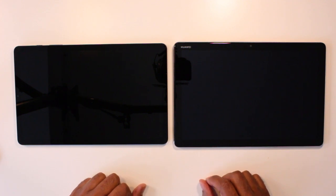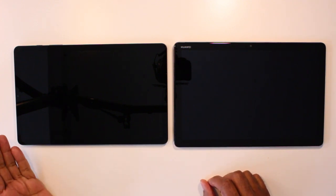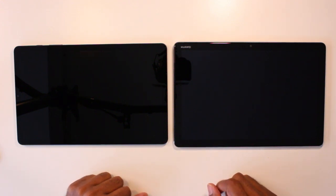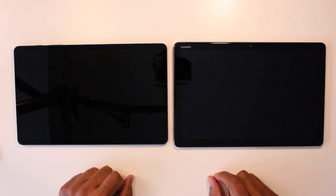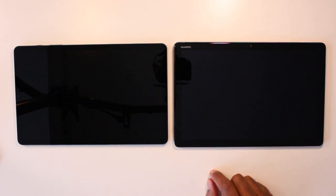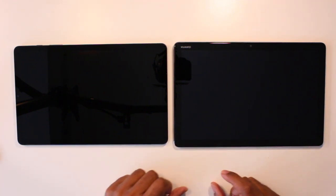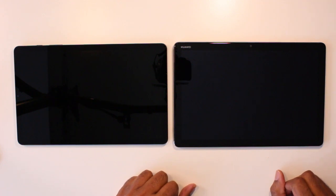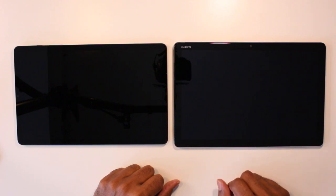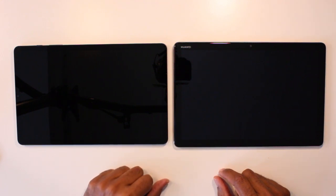As you can see I have the two tablets side by side. To my left is the Samsung S6 Lite and to my right is the Huawei MediaPad M5 Lite. As you can see they're slightly different in size. The Huawei MediaPad is slightly thicker when looking flat and also a little bit bigger compared to the Samsung S6. This is probably acceptable because the Huawei MediaPad came out a year and a half before the Samsung S6 Lite.